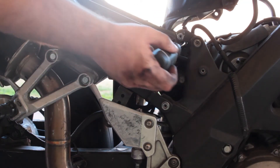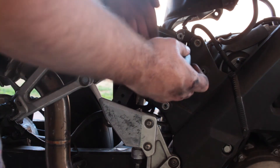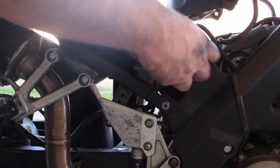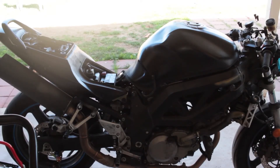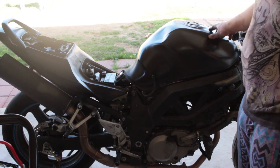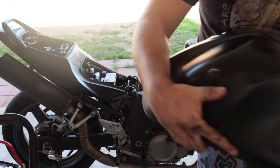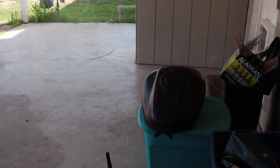Back in here, the tank hinges on a 10 millimeter bolt, so we're going to remove that, and then hopefully this should all just pop off. Let's lower the tank and then try to just pick it up. Once you get that bolt out and lower it down, you should be able to just pick it up and walk away. There's still a bunch of gas in here, but there's some kind of valve that stops that. There you go — the tank is off.